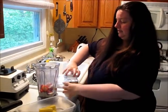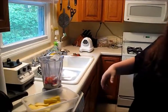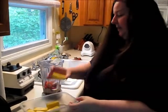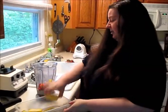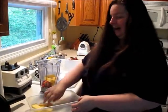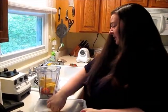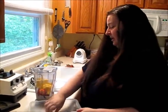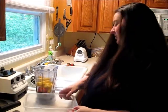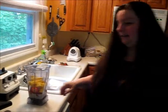I also put in some pineapple, which my husband has cut up for me — he takes such good care of me. He's behind the camera right now. I'm gonna add some pineapple. Looks like I'm making one that's a little bigger than I meant to, so I might be sharing some with my hubby.